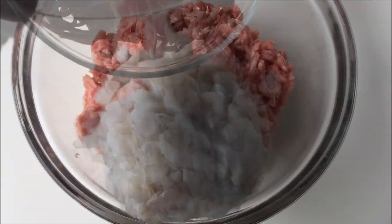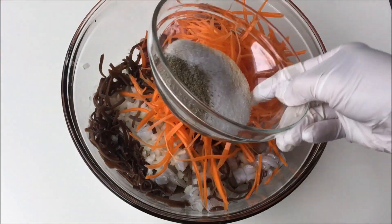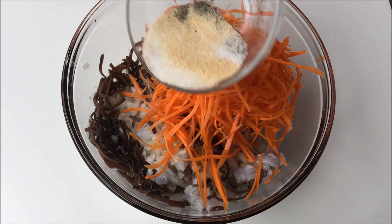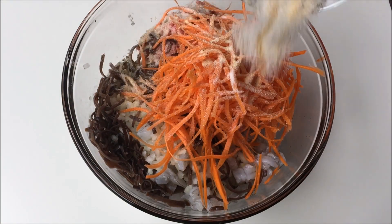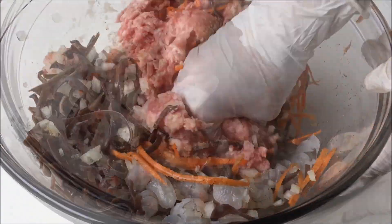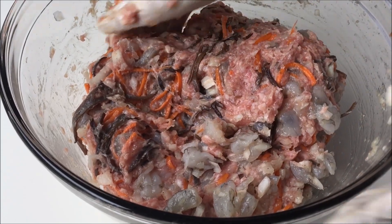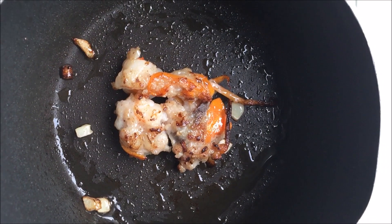In a large mixing bowl, combine all the filling ingredients. Then mix your seasonings and sprinkle them on top. Work it with your hands until all is well incorporated. I always fry a small nugget to taste test first, while adjustments can still be made to the mix.